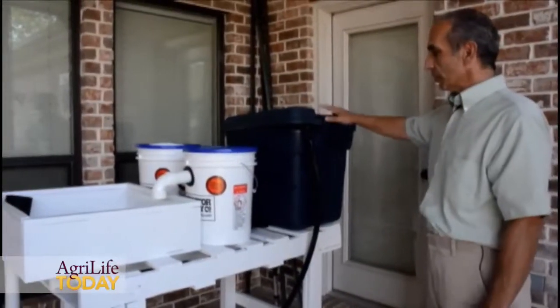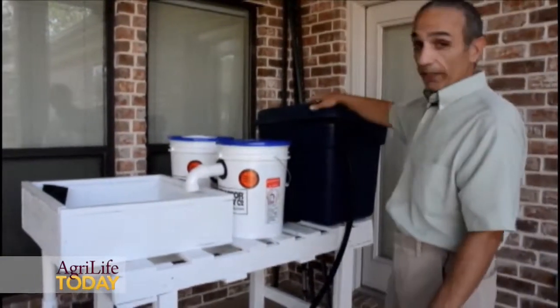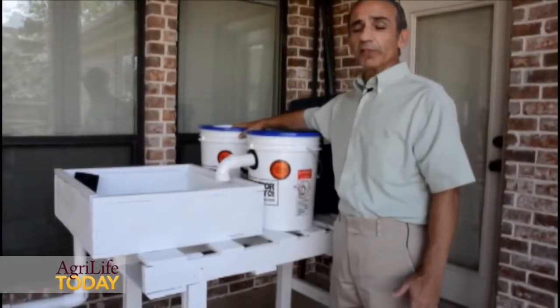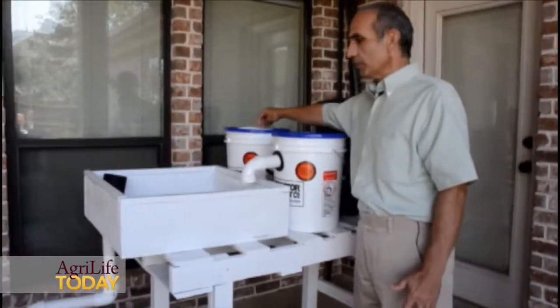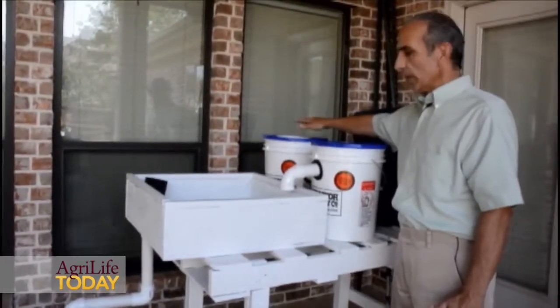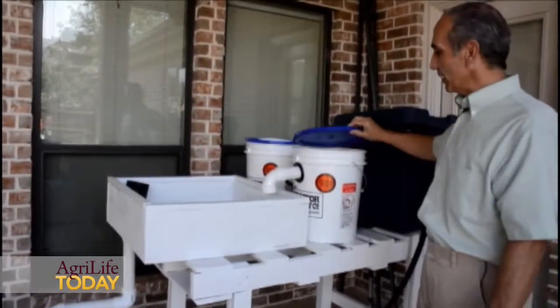Here you have the fish tank, so the fish will be here and the water will flow by gravity to this first tank, which is a solids filter. By having some buffers here, the solids settle at the bottom, then the water rises and moves to this next tank.